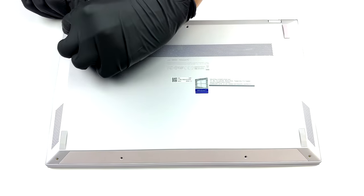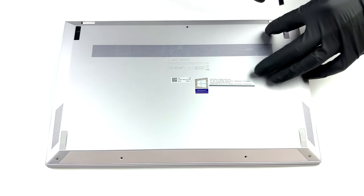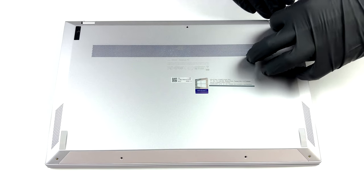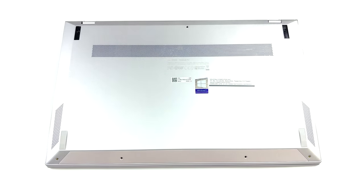Pretty much in a similar fashion to the ZenBook 14 UX425, you need to remove the back feet to access the last two Torx head screws. After you undo all of them, you can pry the bottom panel with a plastic tool.